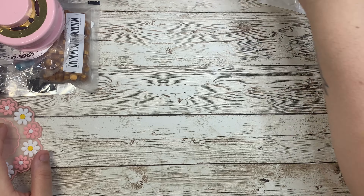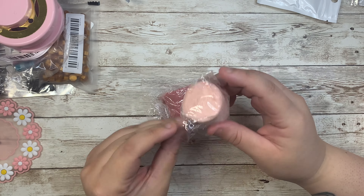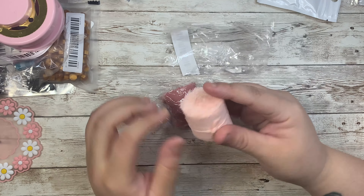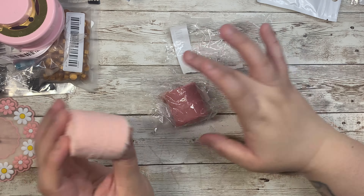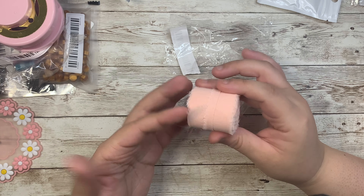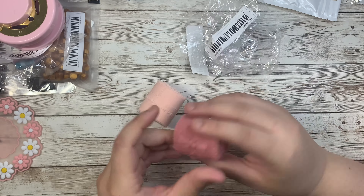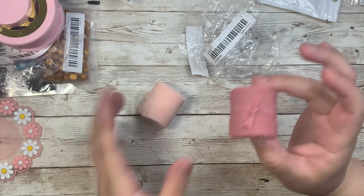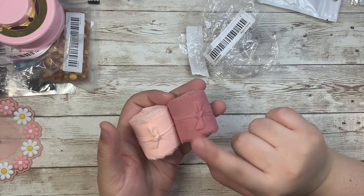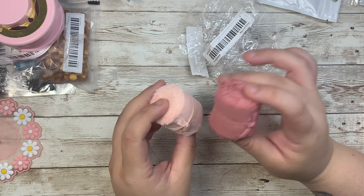I got some of this decorative ribbon — I know there's a name for it but I can't think of it right now. I got it in a kind of peach-pink color and a more muted color. It's super cute and I love how it's packaged. I actually got some more colors since I didn't have any of this in my stash.